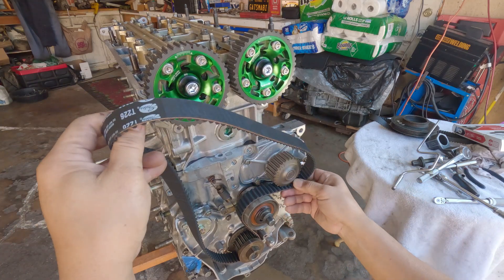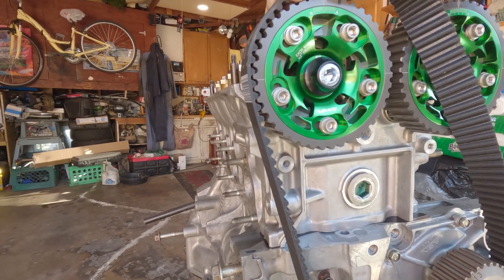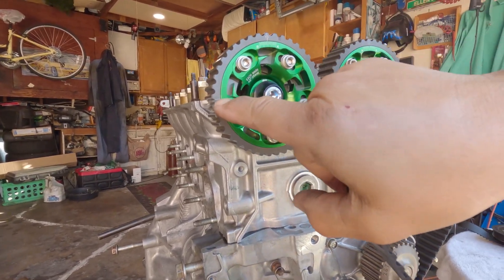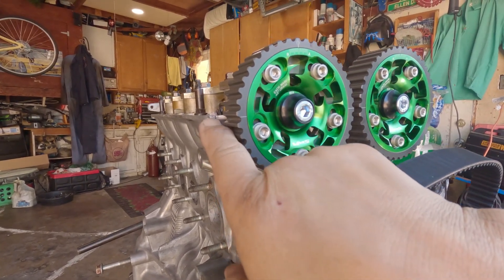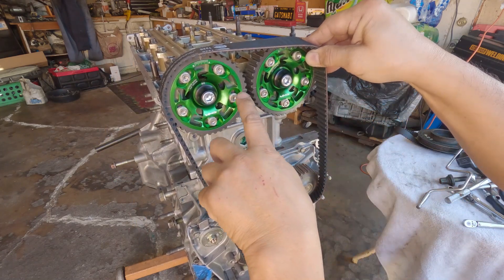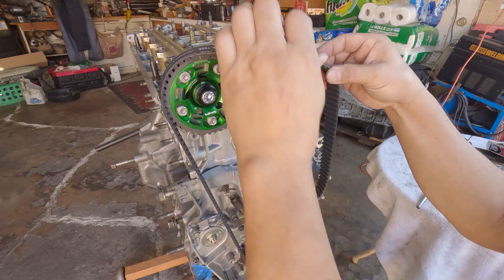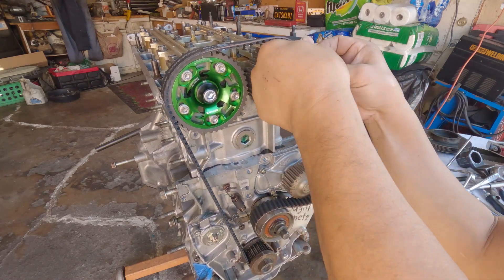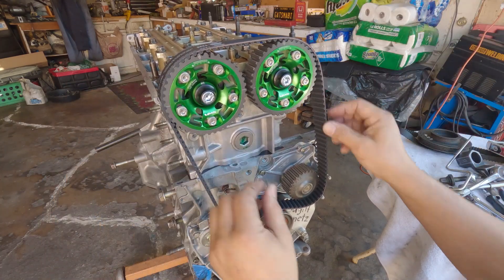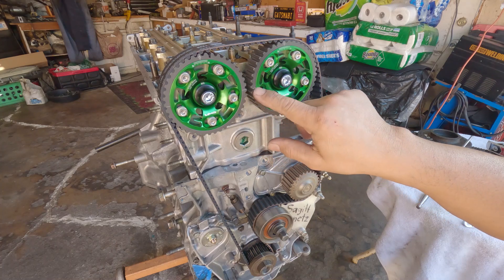First, wrap your belt on the lower part at the crank and route it. Stretch it until it lands and hits the teeth. If it doesn't line up, move it around up or down, making sure that line is aligned to the flange of the cylinder head. Do the same for the second cam — maintain that alignment. This is a new belt so it takes a little effort. Do whatever you can to slide it in. I got it on while maintaining both alignments.